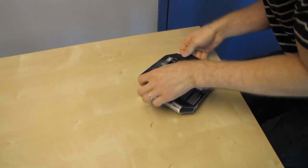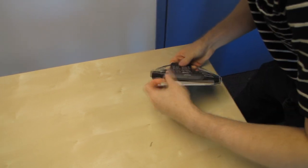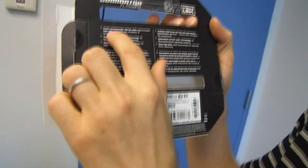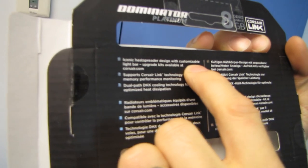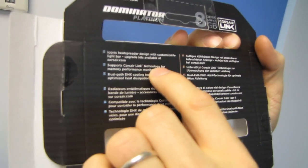This is like the heaviest RAM I've encountered in a very long time, and it just looks so good. The box mentions an iconic heat spreader design with customizable light bar, with upgrade kits available at Corsair.com. Cool stuff — you can actually make it match and integrate into your system even better.